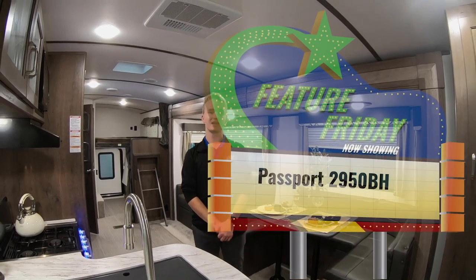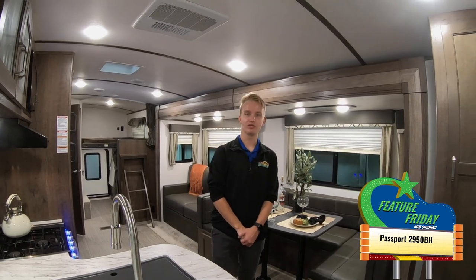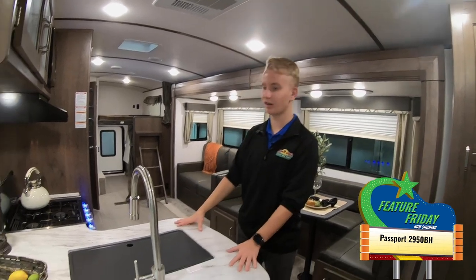Hey guys, Austin here with Walnut Ridge. I am standing inside this Passport 2950BH. We're going to do a little bit of a walkthrough of this unit for a Featured Friday, but first let's go and look at our kitchen.